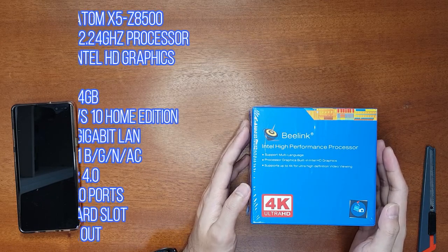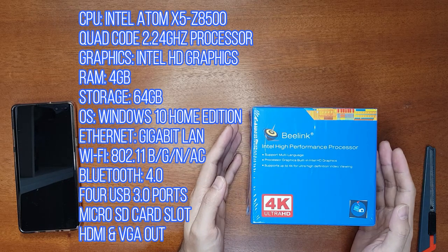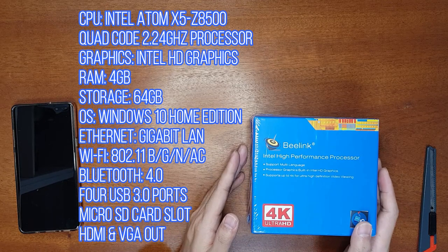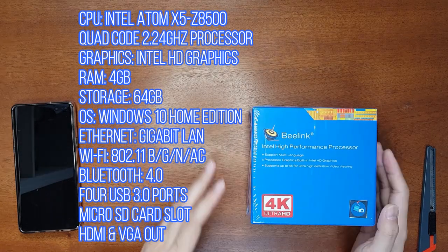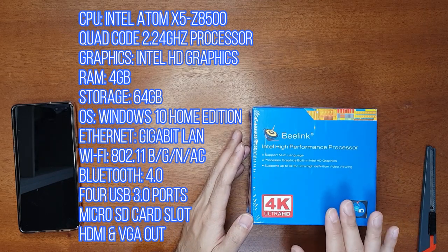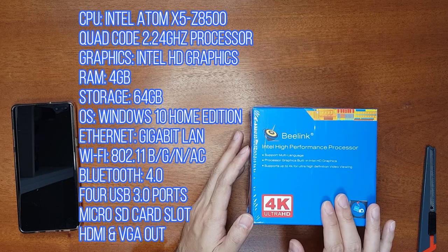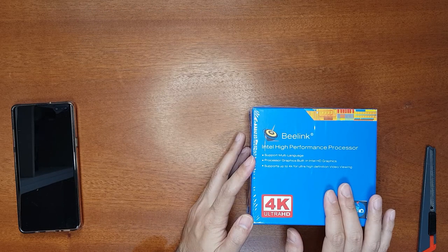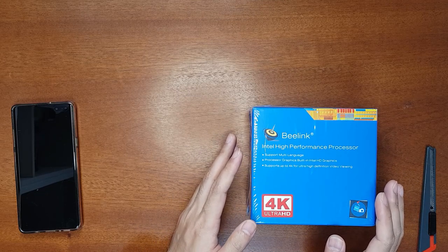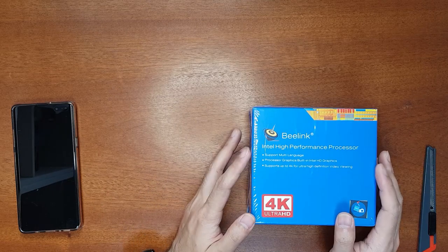This mini PC comes with the Intel Atom x5-Z8500 quad-core processor and Intel HD graphics. The RAM is 4 GB and it includes 64 GB of solid-state storage. The main thing I was looking for is gigabit LAN, and this has gigabit LAN as well as 5 GHz and 2.4 GHz Wi-Fi. It also comes with Bluetooth 4.0 and four USB 3.0 ports, which is important for connecting a hard disk.